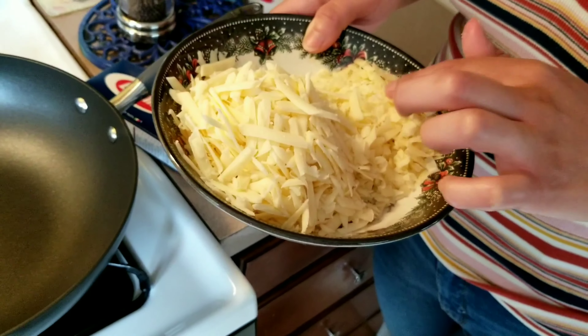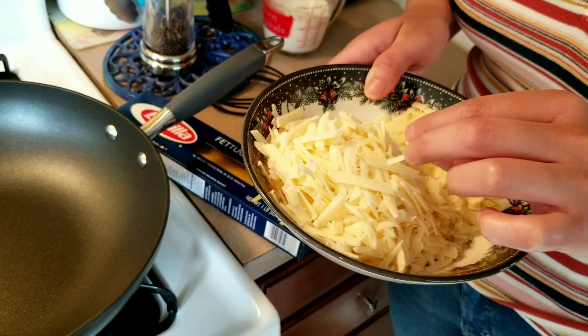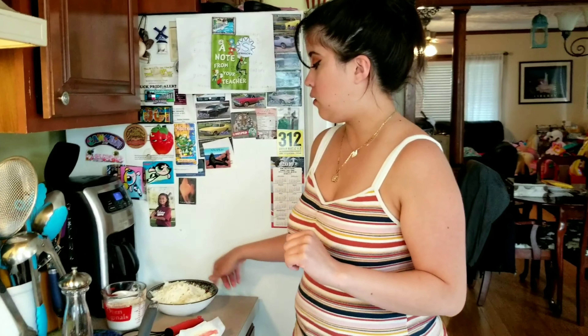A lot of people use parmesan cheese, but I think it's so much better when you put pecorino romano. This pecorino romano cheese is really going to stink in your kitchen — people are going to be like 'oh, what's that smell' — but it's going to taste really good in your fettuccine alfredo. I've even used asiago cheese, but I really love the pecorino romano.